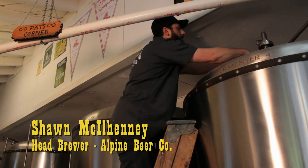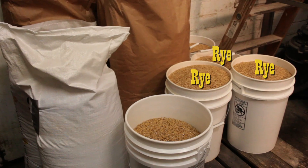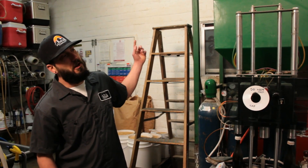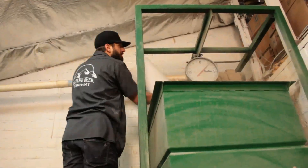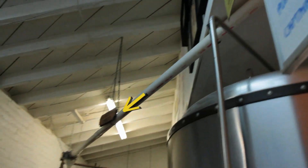Head brewer Sean McElhenney is busying himself around the brewery with other tasks as he waits for the mash tun water to come up to brewing temperature. Malt for the brew, including a 20% rye component, has been prepped the day before. We'll start with augering in our base malt, our two row, from our silo out back, layer in the rye and our other malts as we go along, filling it up to about 850 pounds. The blended malts are then augered to the mash tun.